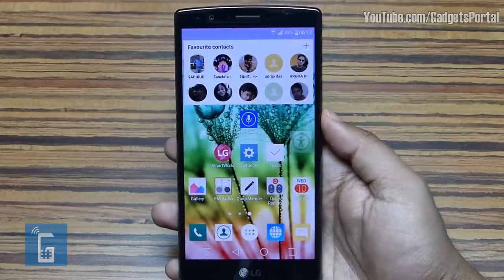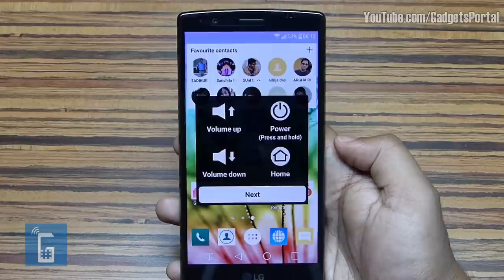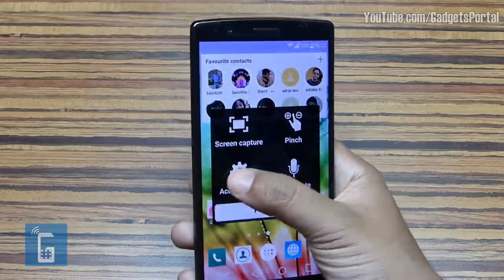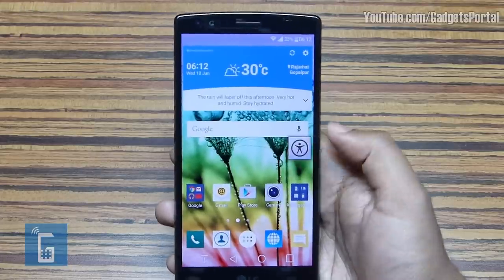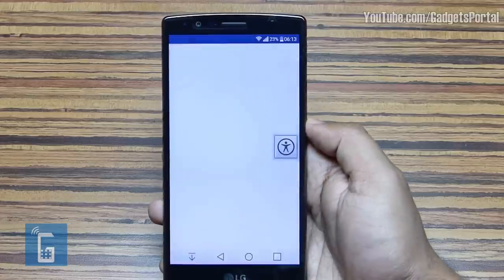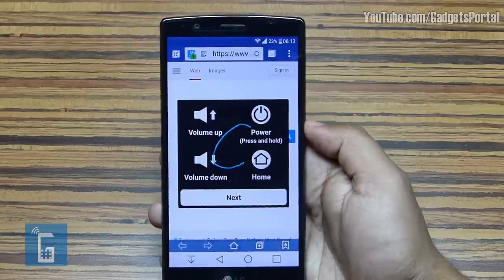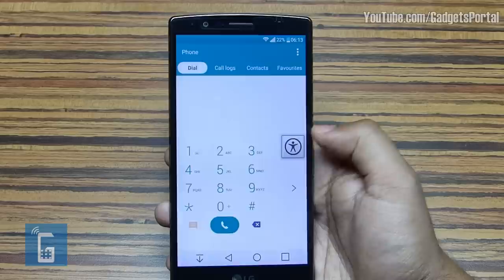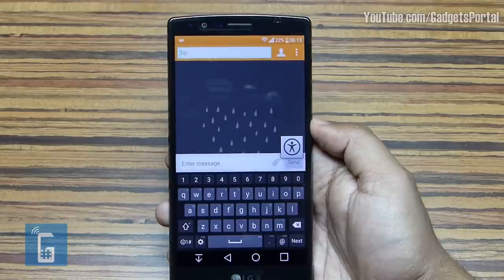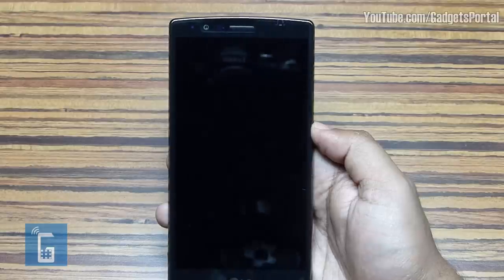You might have noticed a transparent icon floating on the screen — it's called the Touch Assistant icon. You get a couple of frequently used settings and options here. You can even apply certain gestures to open vital applications — for example, write 'W' to get the web browser, write 'C' to call a person, write 'S' for the settings menu, 'M' for messages, and you can even switch off the display by writing 'L' for LCD off. It's as simple as that.